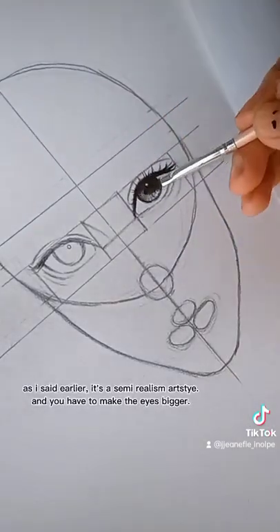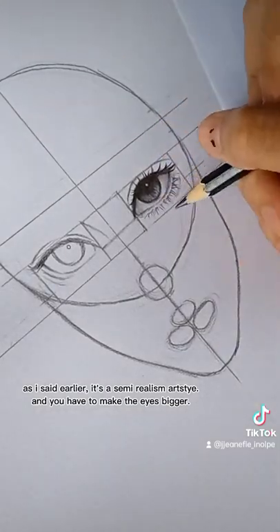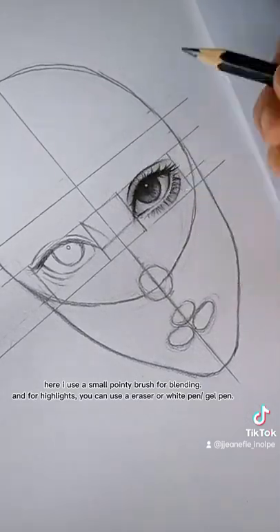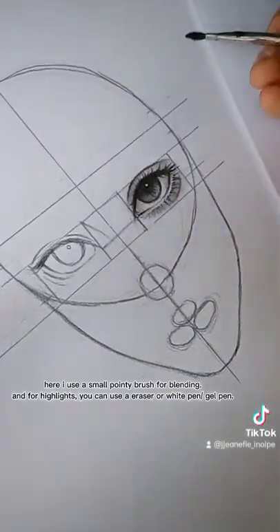As I said earlier, it's a semi-realism art style, and you have to make the eyes bigger. Here I use a small pointy brush for blending. And for highlights, you can use an eraser.